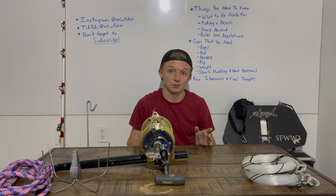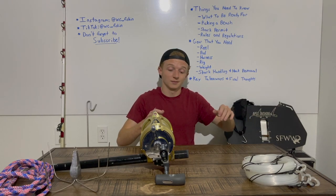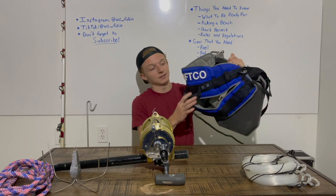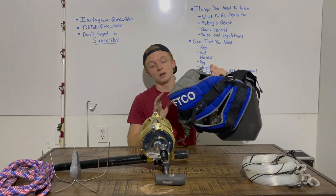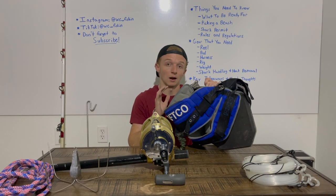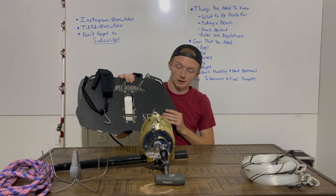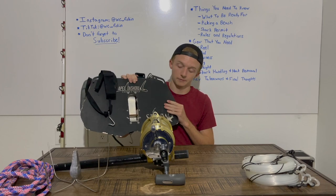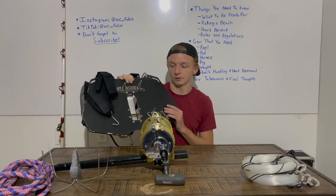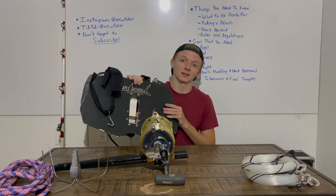Next, no questions asked, you need a harness. This is an Aftco Max Force fighting belt. It enables you to use your entire body weight and lay back in the harness rather than only using your arms. Any of the Aftco Max Force fighting harnesses are well-equipped for what we're doing. You also need a fighting plate separate from the harness — I use an Apex Onshore fighting plate. There are other companies like Barrett that make them too, but I'd strongly suggest an aluminum fighting plate designed specifically for shark fishing from the beach.